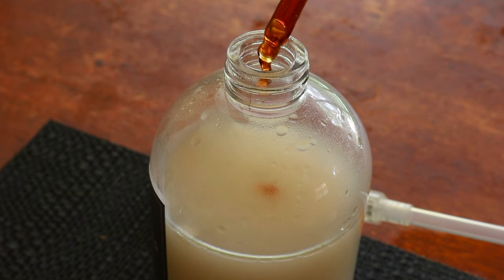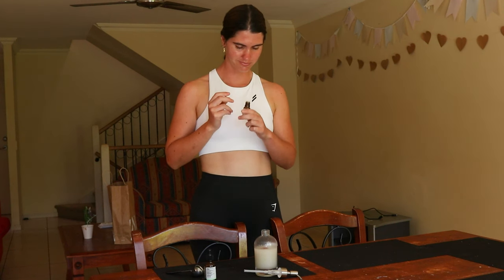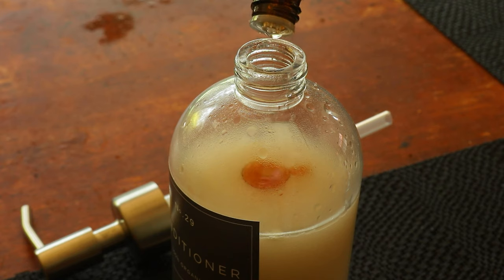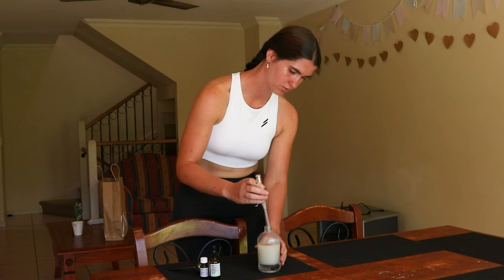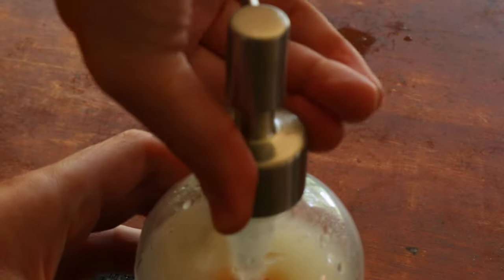To use this conditioner, use it as you would a normal leave-in hair conditioner. Simply shake the bottle before use then spray your hair generously with the solution. Allow the conditioner to sit on your hair for a couple of minutes then brush it through with a wet brush or comb to coat each hair strand.